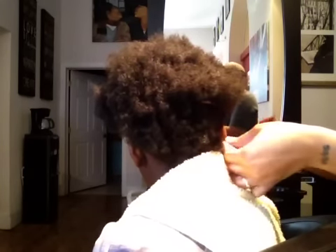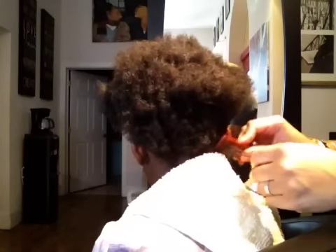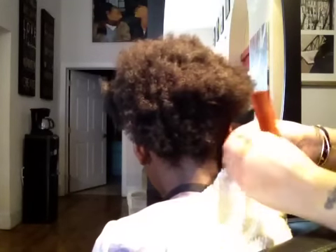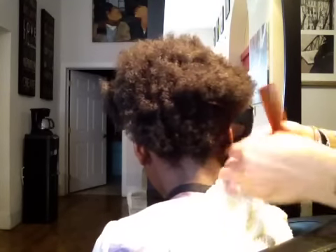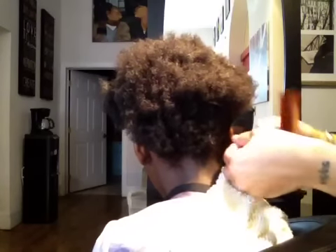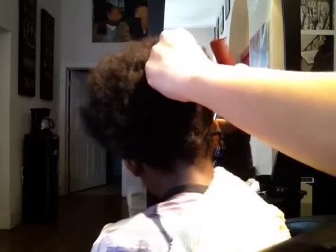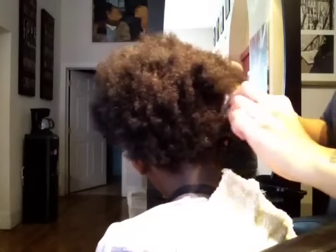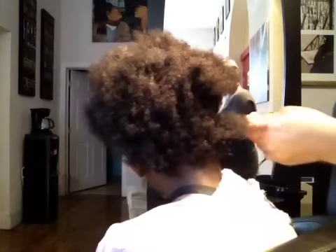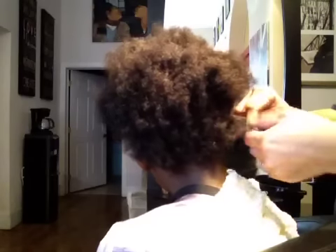Run your fingers around, smooth it, roll it at the root so that it makes it tight, and let it go. Next section, same thing. You're going to do this motion through the entire head, and this will allow you to have a beautiful curling twist out that's springy, and shiny, and soft. Keep the sections wet — that's key to make sure they're always wet.